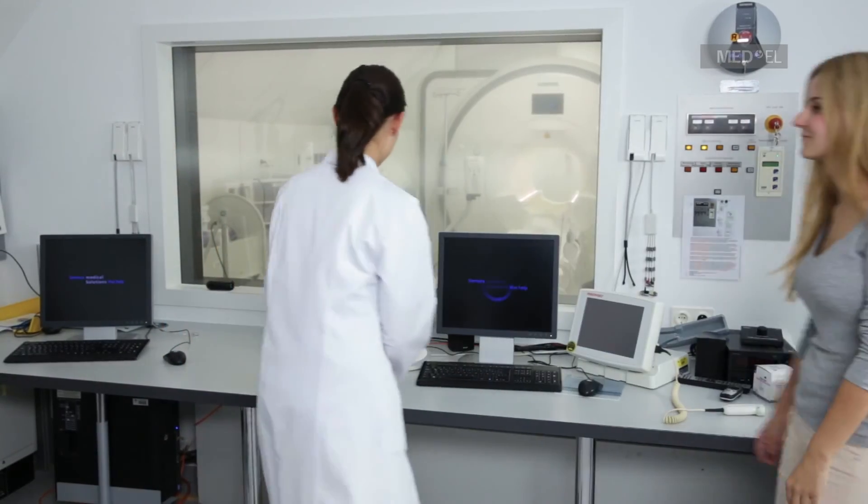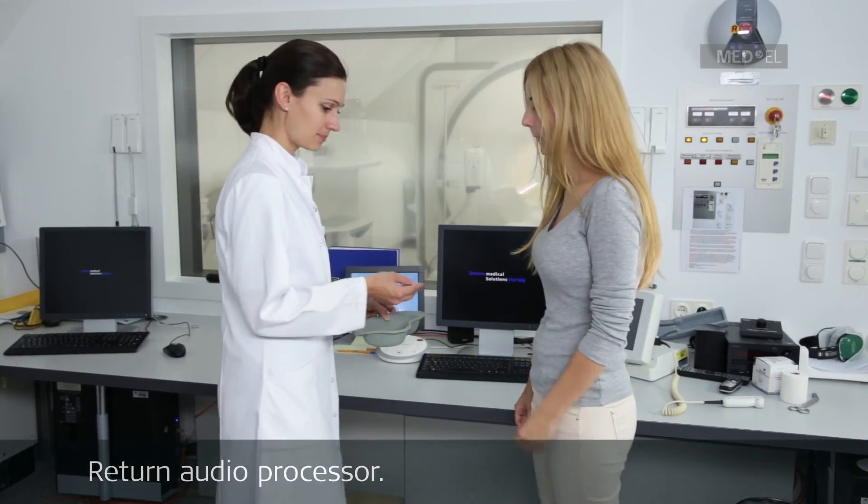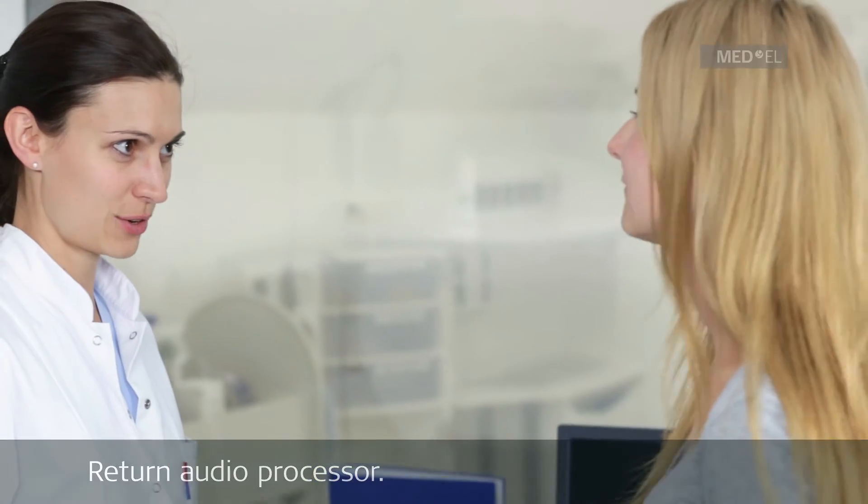After the MRI examination, the patient should put on their audio processor only after leaving the MRI room. By following these basic conditions, you can safely MRI scan a patient with the BoneBridge BCI-601 implant. Please contact your local MEDA representative if you have further questions.